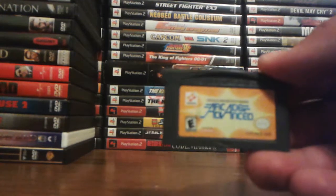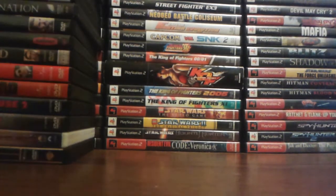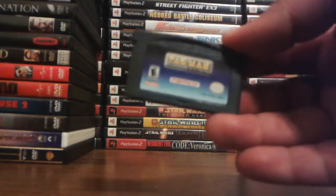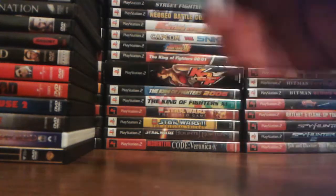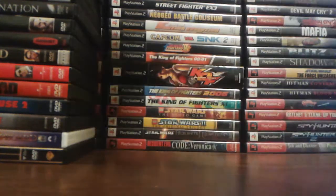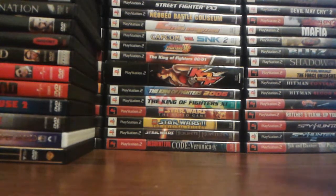Konami Collector Series Arcade Advanced. They released a DS version called Konami Classics Arcade Hits, and I'm really excited to get that one because it has 15 games, whereas this one has about 5. Pac-Man Collection — I had this game before but the sticker was really bad, so I re-bought another copy with a nicer sticker. Midway's Greatest Arcade Hits — only has 4 games, but they're not terribly ported, though they could have done better.